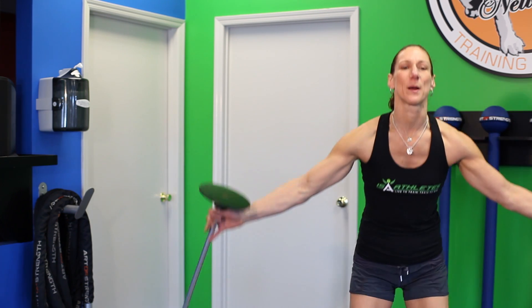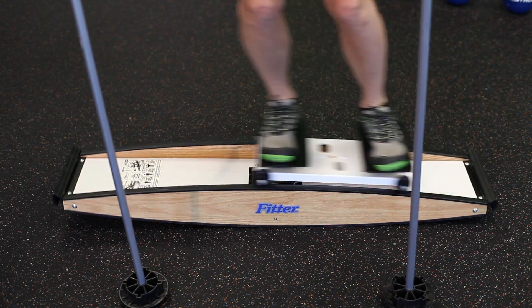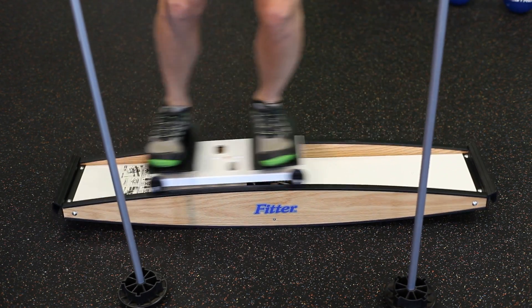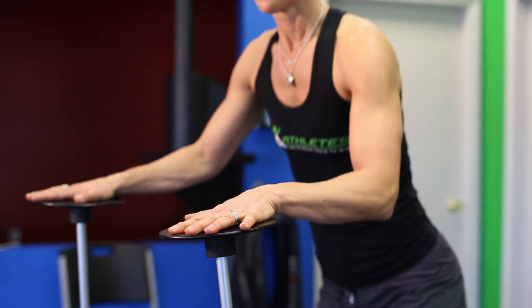One of the greatest pieces of equipment that's actually going to simulate the closest thing to skiing is the Fitter. The Fitter is manufactured by a company in Canada called Fitter First. You step aboard, set yourself on it, and it's going to give you an actual feeling of getting your weight to shift side to side and heading down those slopes.